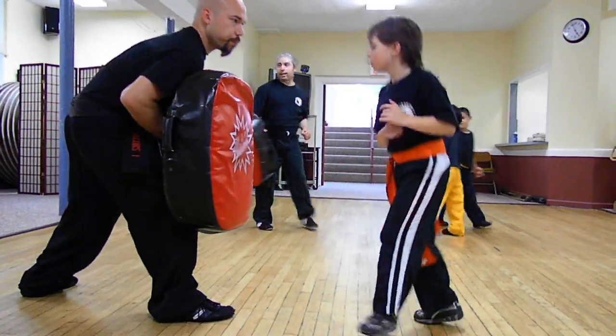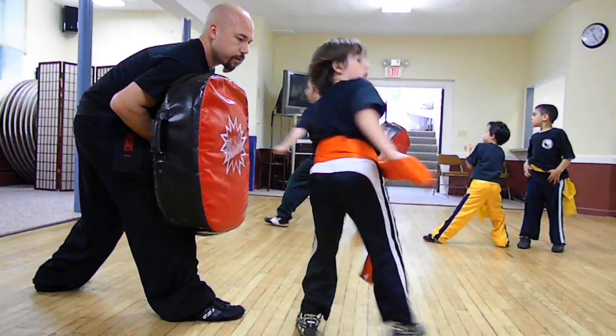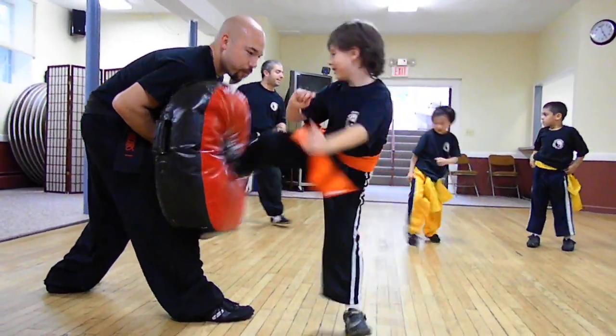Side heel kicks. Come on. Right leg forward. Actually good. Left leg forward. Turn. Side heel kicks. Yes. That's it.